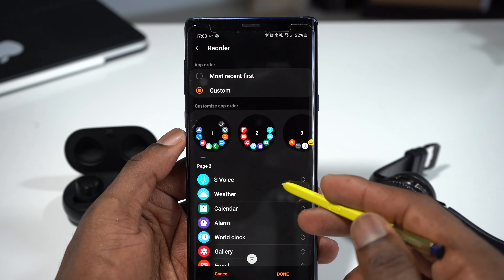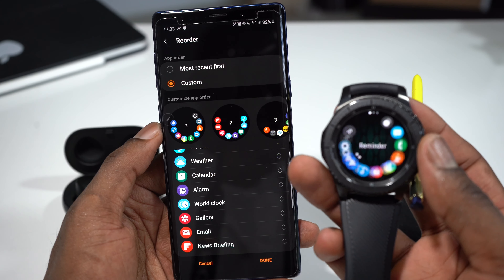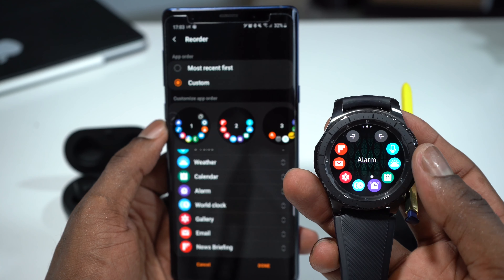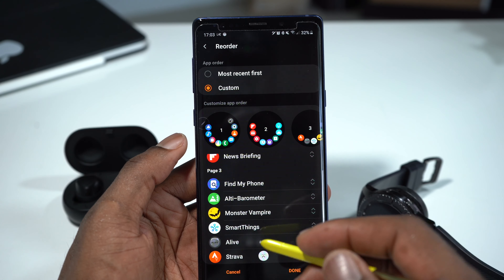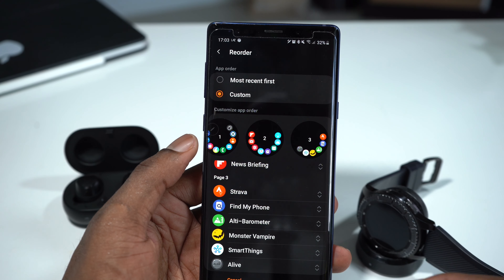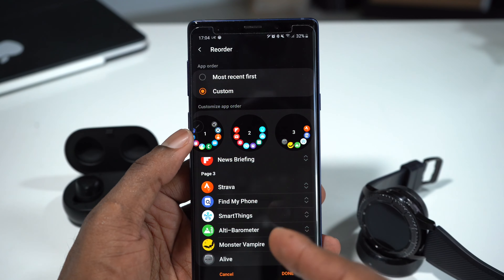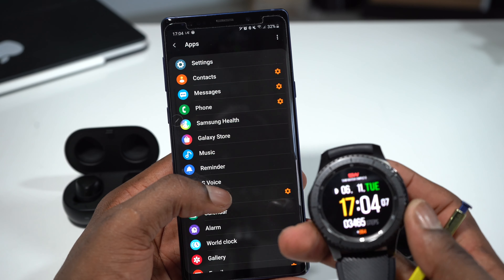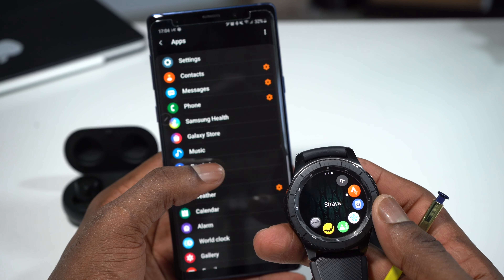This is for the first page. This is the second page — as you can see, page 2. You can reorder multiple pages. When I get into my Gear S3, this is the first page, then the second page, and the third page. You can also reorder the third page — for example, I want Strava to be first, so I drag it up. Then I want SmartThings to be second — drag it right there. When you're done, you tap save, and if I go to the third page on my Gear S3, Strava is now on the first position.